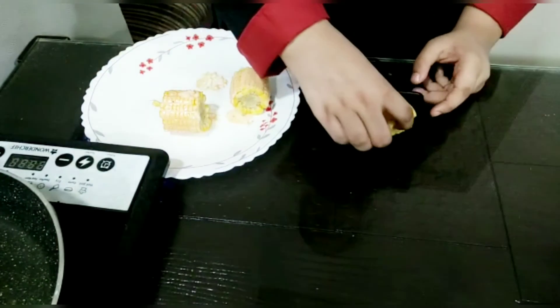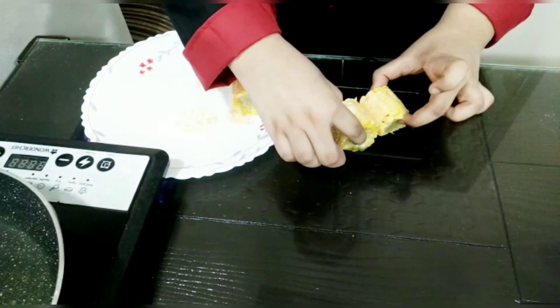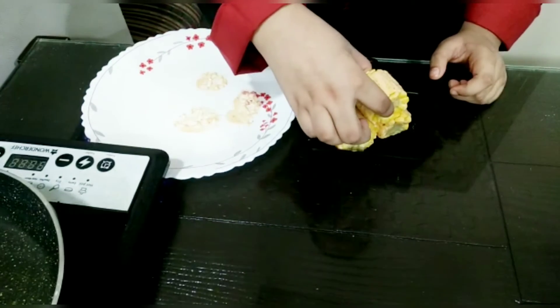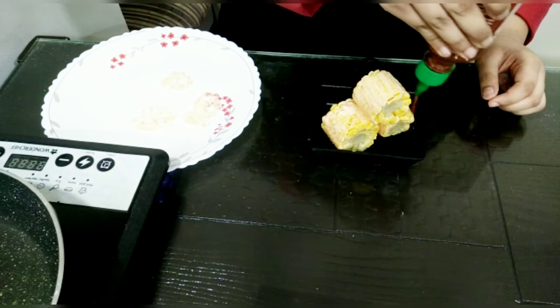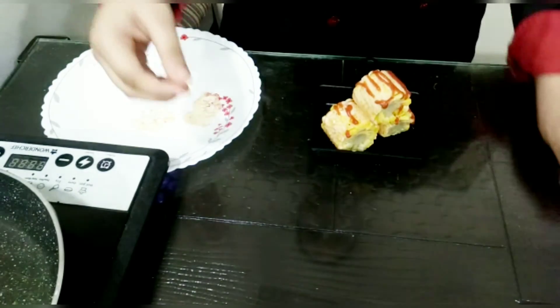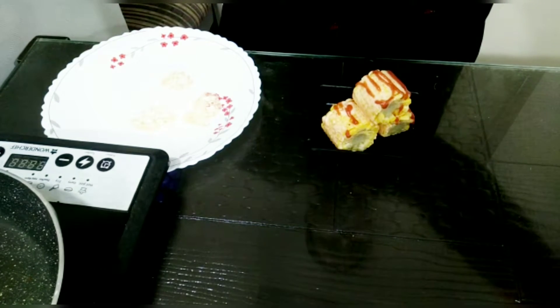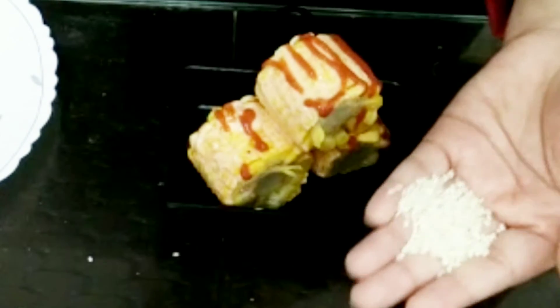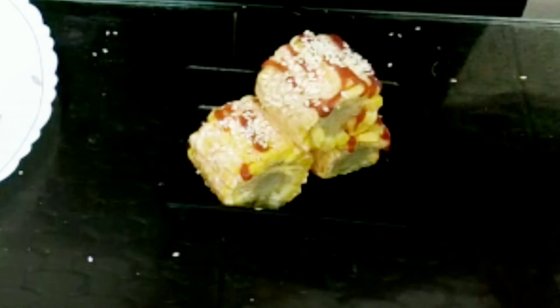Here I have a serving plate — you are not able to see it in the camera, but I will put my corn cobs in and set them nicely, putting one on top for a different way to present. Here I am just drizzling some sriracha sauce on top. I just zoomed in a little bit, and here I am adding our sesame seeds — add as much as you want, just sprinkling a little bit. And our sriracha sesame corn is ready!